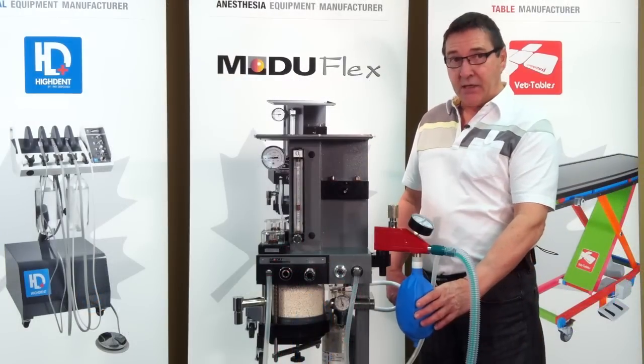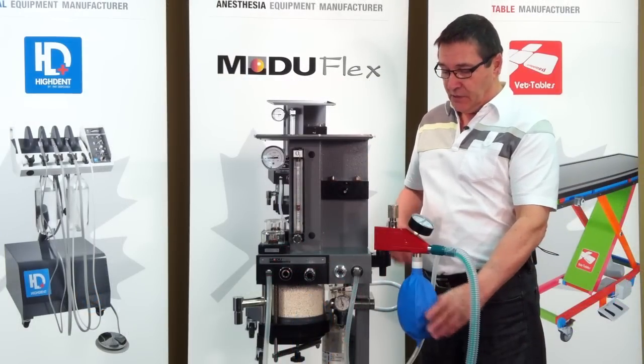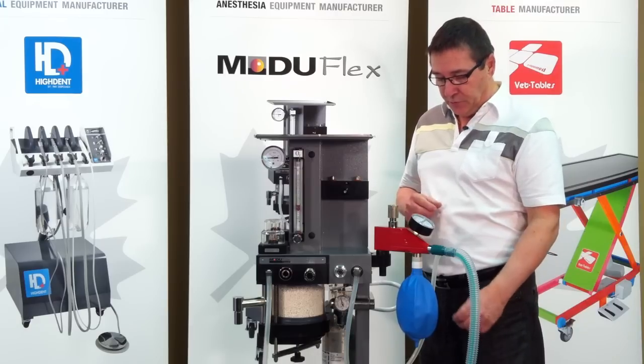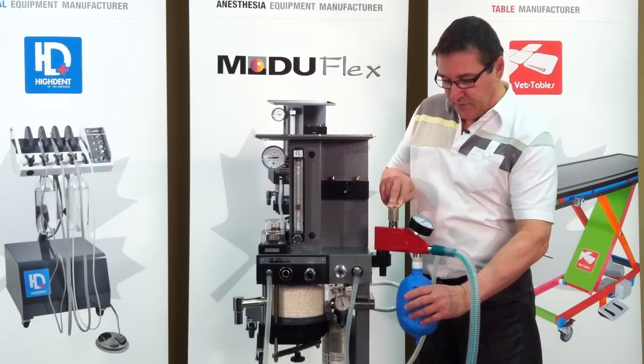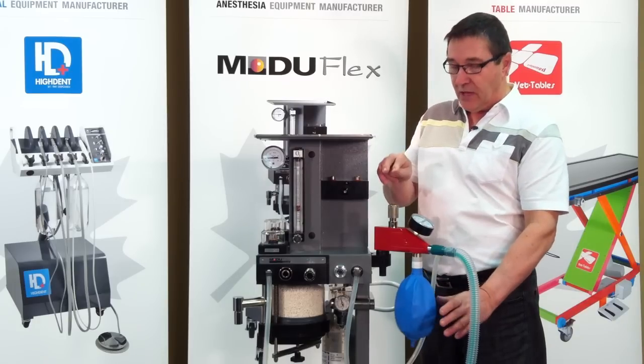Since the breathing bag is always partially inflated, we're always ready to bag our patient. All we have to do is depress the pop-off valve and squeeze the bag. Once we're finished bagging the patient, we release the valve.